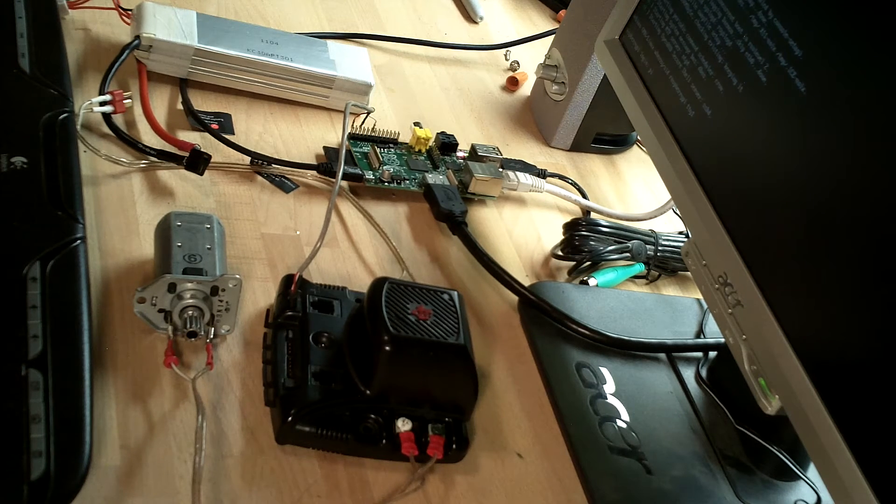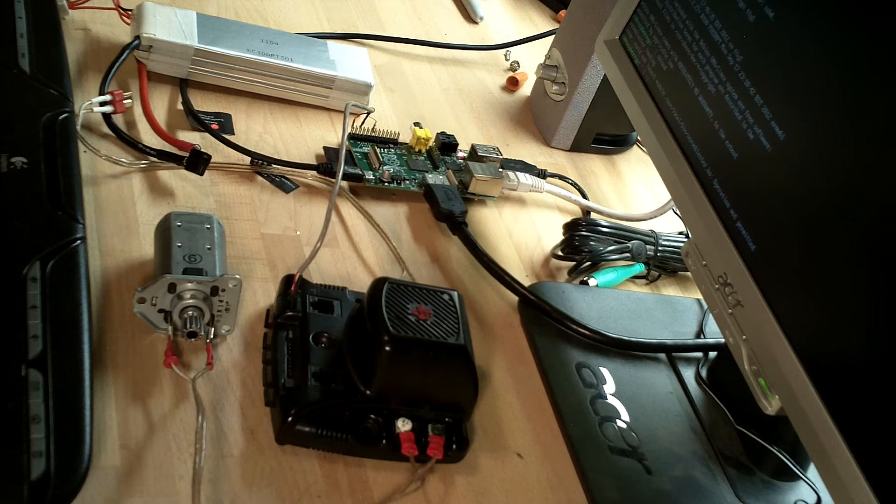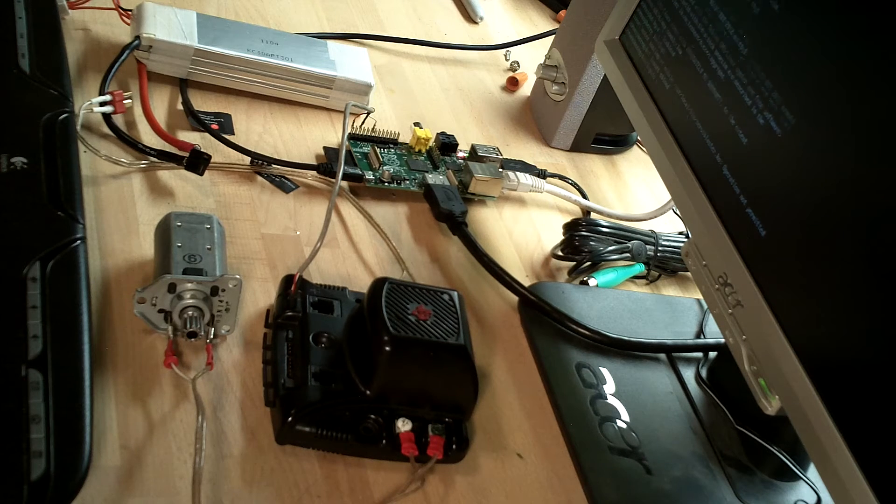I'll give it a login name and password, and now we load the driver using a script that I wrote. You have to remember to be a superuser when you load that.